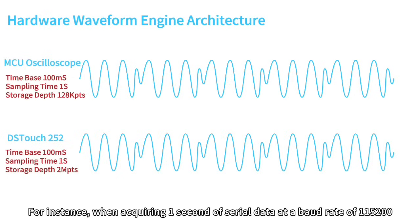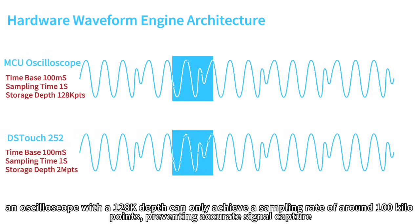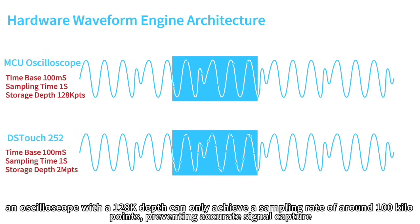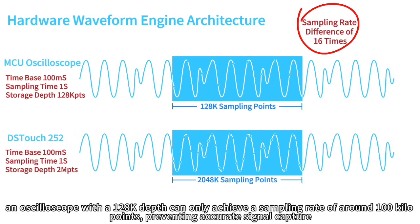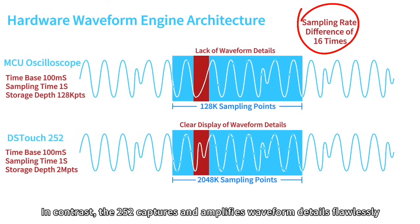For instance, when acquiring one second of serial data at a baud rate of 115,200, an oscilloscope with 128,000 depth can only achieve a sampling rate of around 100 kilo-samples per second, preventing accurate signal capture. In contrast, the DS4-T252 captures and amplifies waveform details flawlessly.